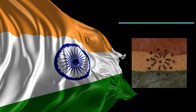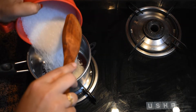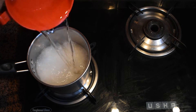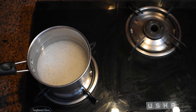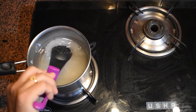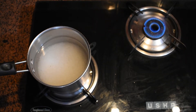To make this, first we will prepare the sugar syrup. For that I have taken around three cups of sugar, and we will add equal quantity of water and some cardamom powder. Make the sugar syrup till the sugar melts and it starts boiling.